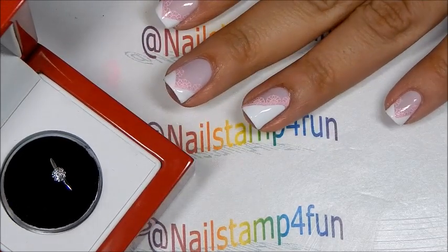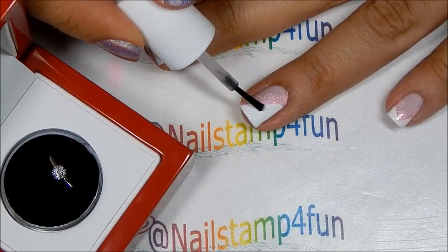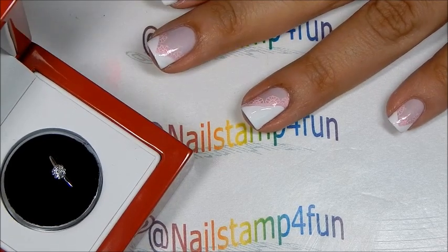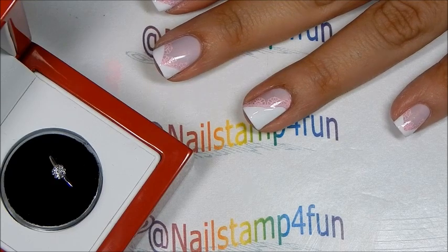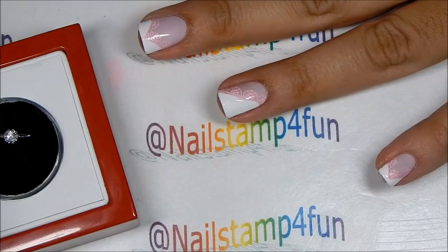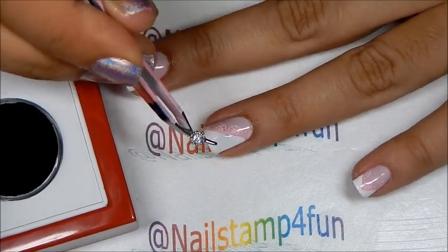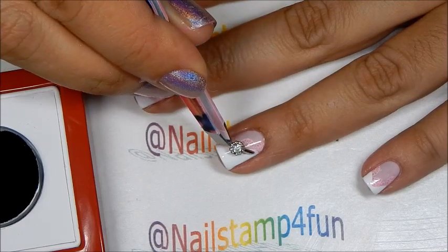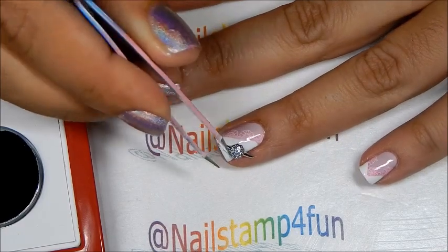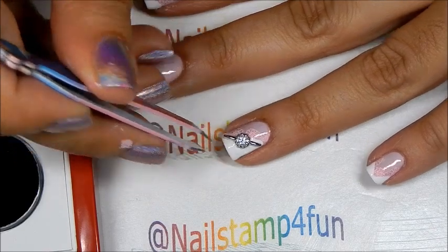I want to apply my nail gem right there on my ring finger. I apply the glue, and now I grab my nail gem — which, by the way, is made out of 14 karat gold and has a small little diamond — and I'm going to apply it right there.